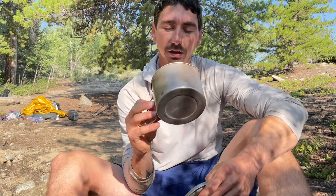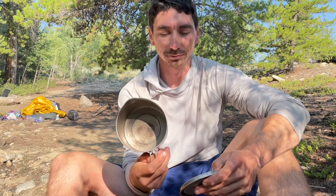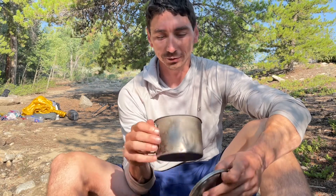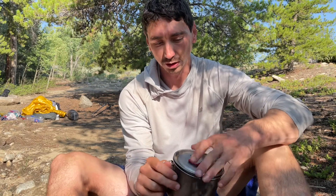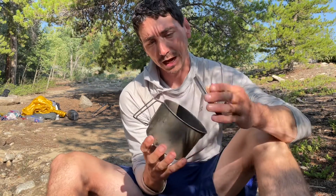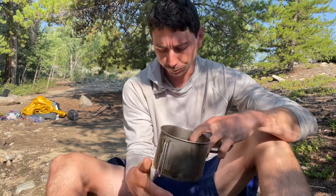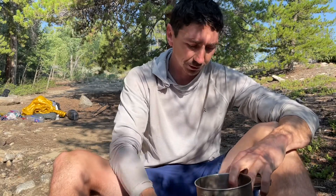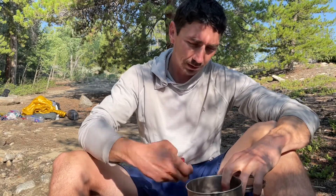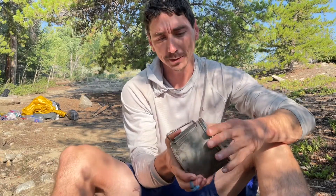I've had this for about eight years now and it's served me really well. There's really nothing I can complain about except the top kind of wedges on — if you put your fuel canister and stove inside, the top will tend to pop off in your pack.